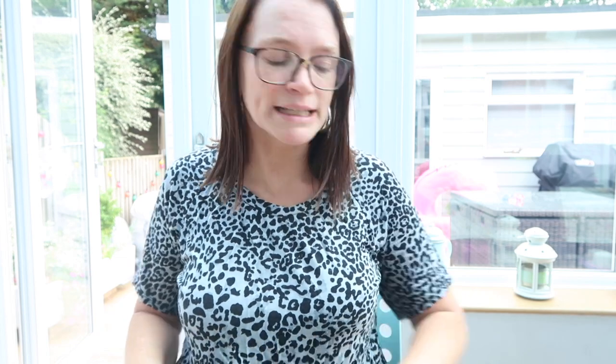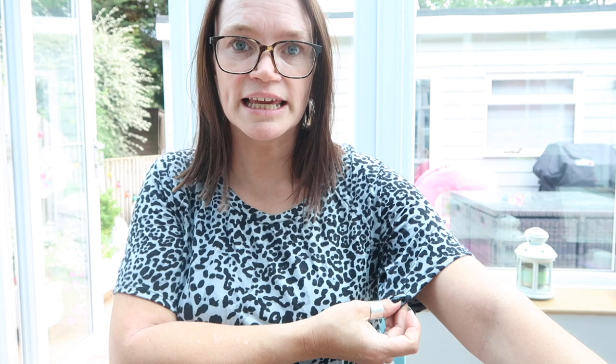The first thing that I made was this t-shirt. This is from some cheap jersey that I picked up at the Birmingham rag market. I just had one meter of it and it cost me one pound — the cheapest t-shirt going. This is a Rivage Raglan by Blank Slate Patterns. I turned the arms up, didn't put any bands, and I just used my cover stitch to hem those.